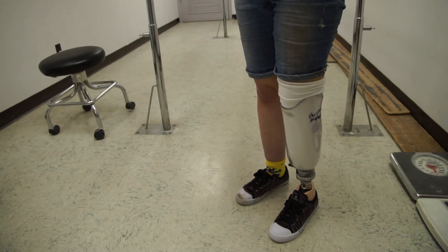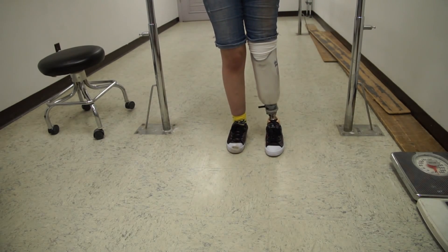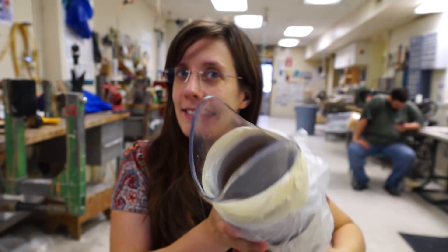After this, all you have to do is add the appropriate components, screw your foot on, and there you go — you have a test socket. Cool, huh?